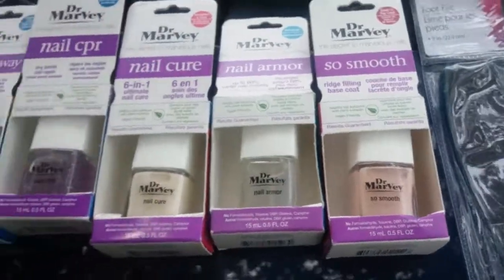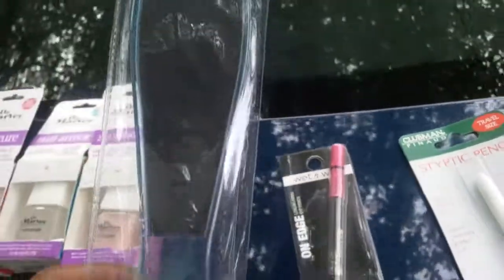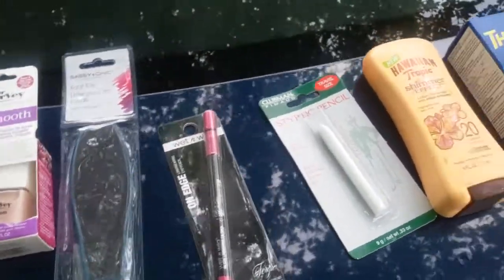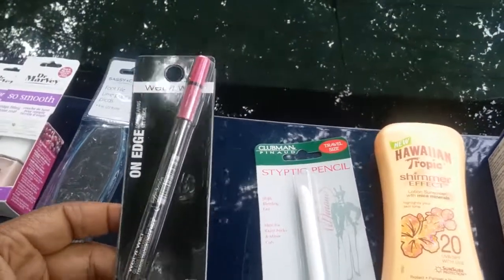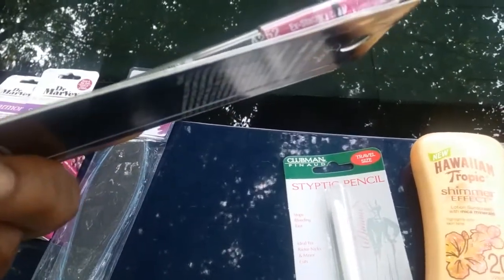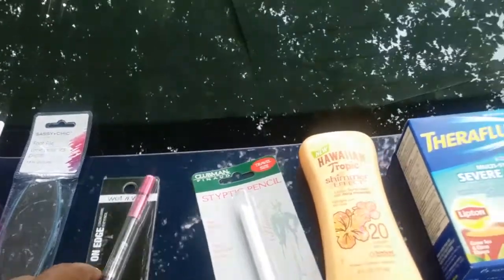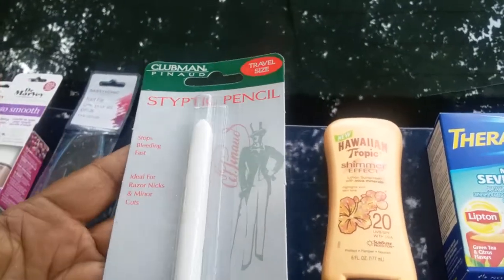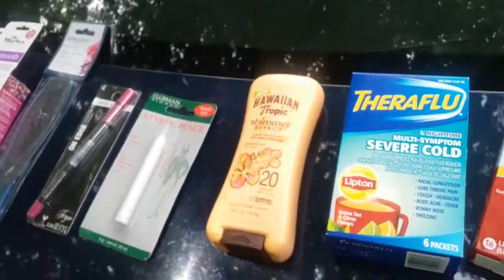I also found a salon sheet foot file, which goes with my home spa guest bathroom setup. I was hauling Wet N Wild and found this on-edge long-wearing eye pencil in a fuchsia color called Stacy. I also picked up a Club Man styptic pencil — the travel size — that stops bleeding from razor nicks and minor cuts. Since it was a dollar, I bought one, because it's more expensive in the store.